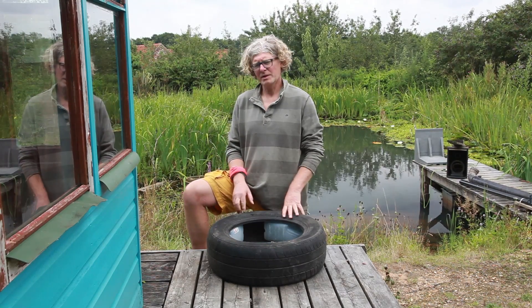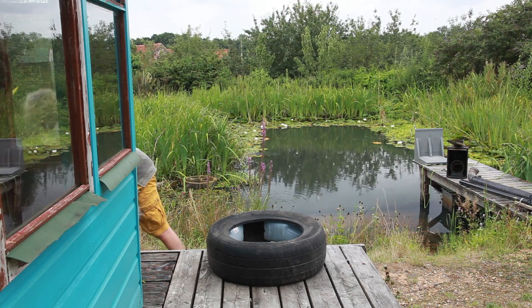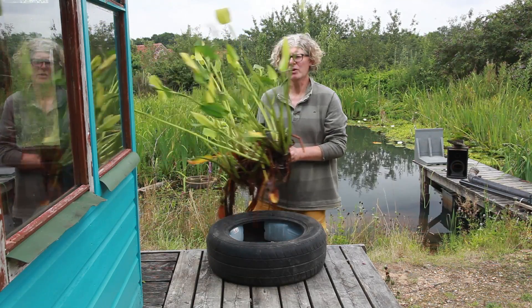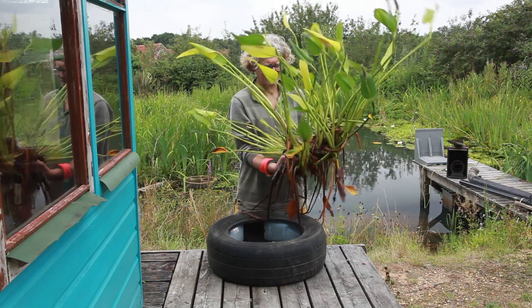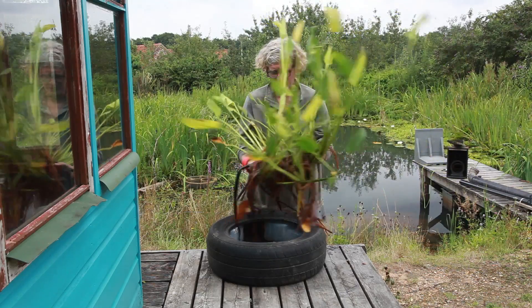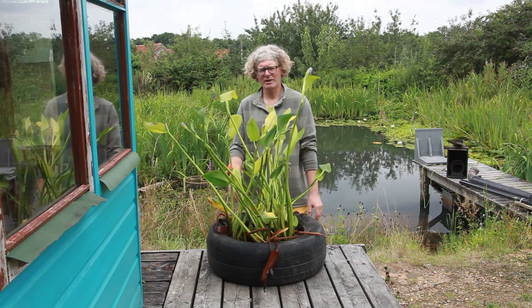So all we need now is a plant. I've hoiked this out of actually the neighbour's pond — but with their consent, they were taking their pond apart. This is pickerel weed and some grass, but actually grass is great as well. So all I'm going to do is just shove it in there like that.